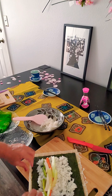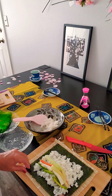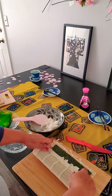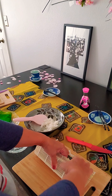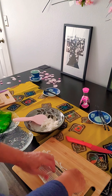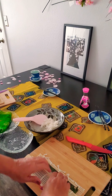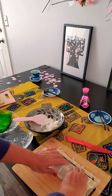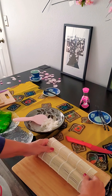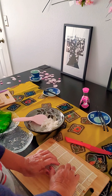Now I'm going to take the sushi mat, take the edge of it, bring it over the vegetables, and tuck it in. As you're tucking in, you're also pulling a little tighter all the way across. Then you lift the mat up, continue to roll it over, and keep rolling with pressure.